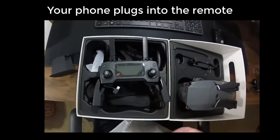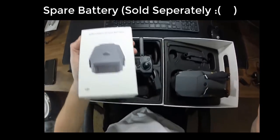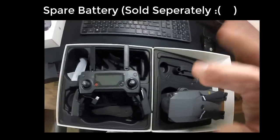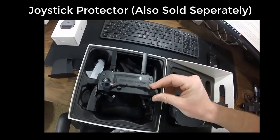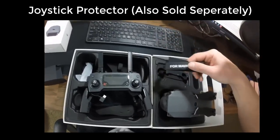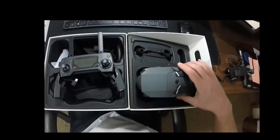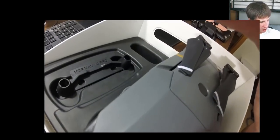That's basically what comes in the box. I also got a pack that came with an extra battery — you can find those on Amazon, I'll link to it below. I also got a pack that comes with a joystick protector and a Velcro piece that wraps around the blades when you put this in a backpack, to protect them.